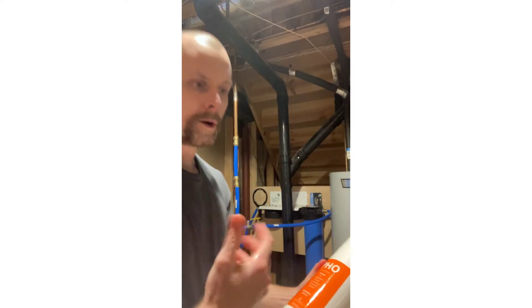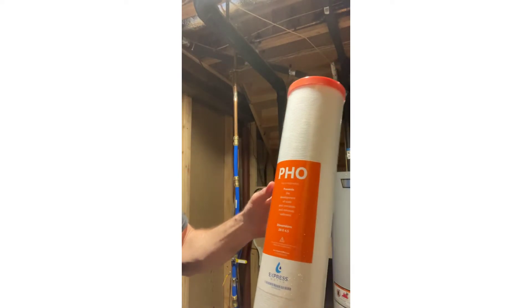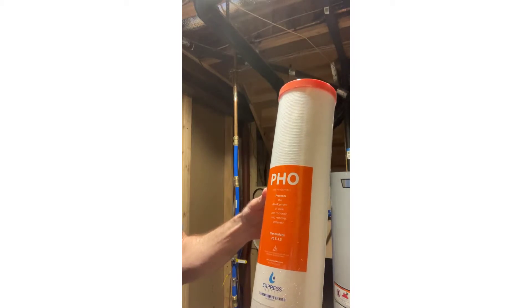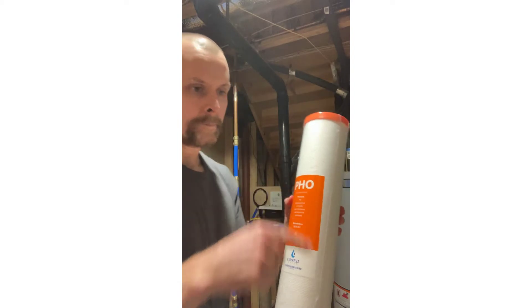The water conditioner filter works a little differently than a water softener — you can see it's a polyphosphate material. It helps prevent the development of scale and corrosion and removes sediment, so you won't get calcium and scale buildup around your shower head, faucets, and things like that.